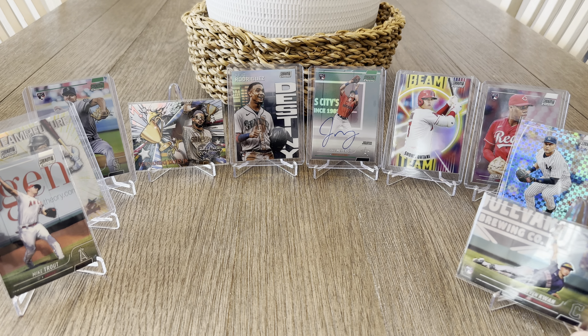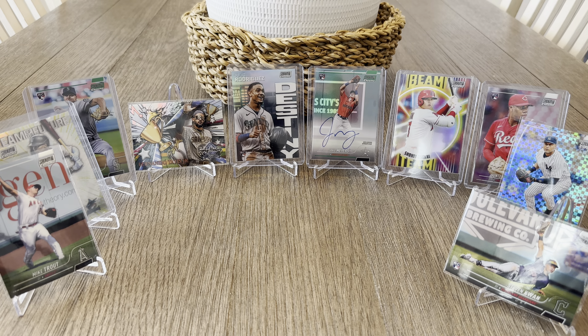Alright, so there are the hits. Let me know what you guys think. I think the Julio Rodriguez Destiny is a sweet card. Jake Myers numbered auto — that's cool, I don't know too much about him but I'm definitely going to look him up. Shohei Beam Team is nice as well. Let me know what you guys think, didn't miss anything. You guys enjoy the boxes — take care of yourselves, take care of each other, see you guys bye.